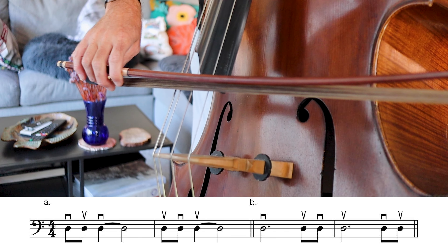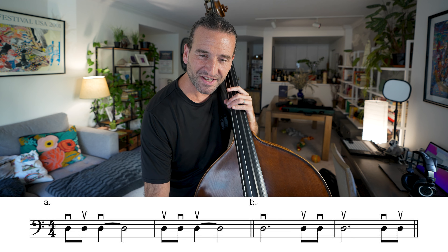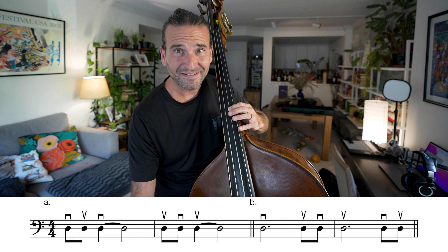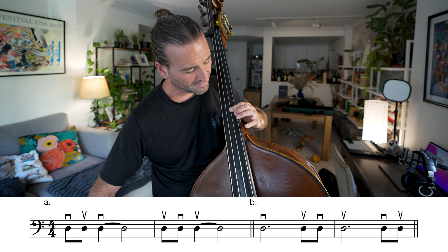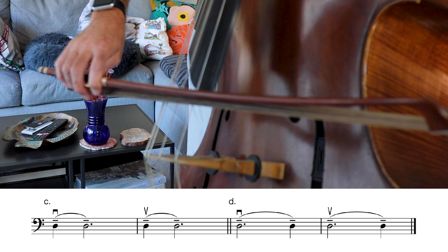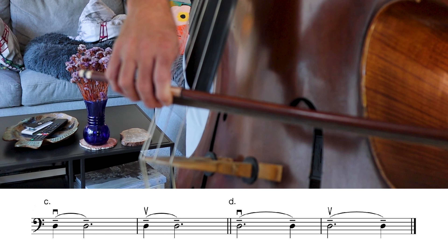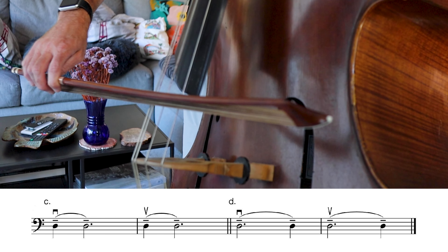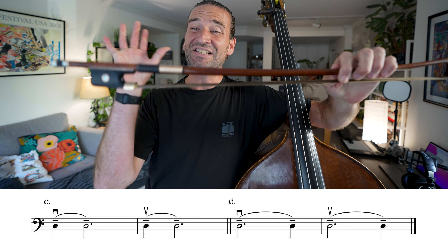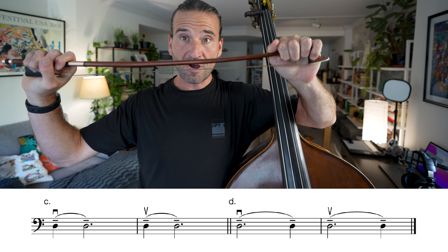Variation B is just the opposite of A — we start off with a long note and do all the variations. We can do these on closed notes too, which is great. C is an awareness exercise — we just do a little bit of connected bows, what we call portato. D is the opposite of that. My goal with the variations is just to bring my awareness and skill level up at the frog and the tip of the bow.